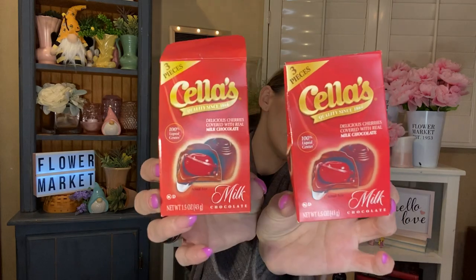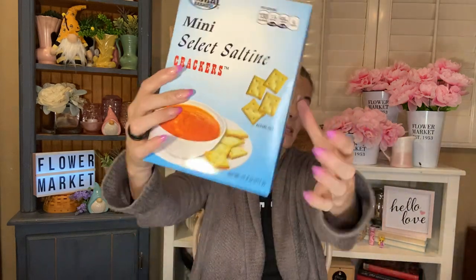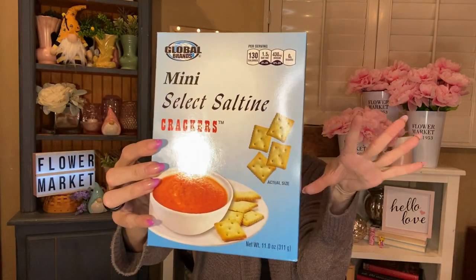We used up two boxes of the Stella's milk chocolate covered cherries — delicious cherries covered with real milk chocolate, 100% liquid center. You get three pieces in these little boxes, and my grandmother loves the chocolate covered cherries, so I grabbed them for her for little treats. I also finished one of the Global Brands Mini Select Saltine Crackers — you get 11 ounces in here. I like these in soup. They're not the greatest tasting on their own, but in soup, fantastic. Love them in tomato soup especially, and also chicken noodle.